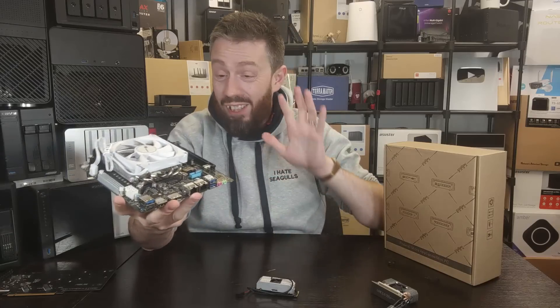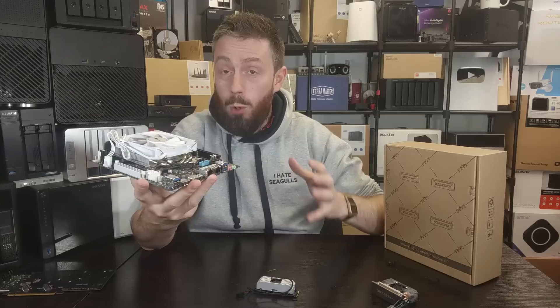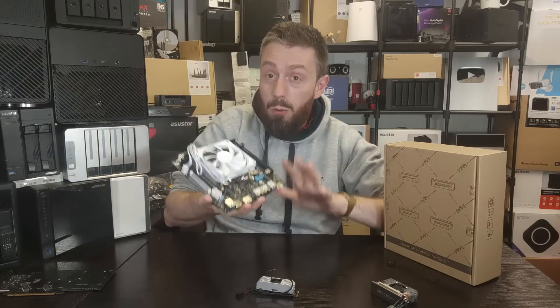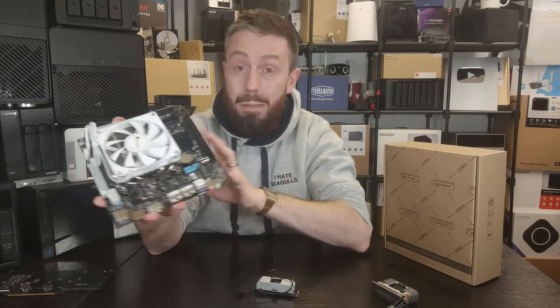And that's the curse of MITX. It's great to have so much power, performance and potential in such a small form factor, but just keep in mind that the higher and beefier those CPUs you're going for, the better coolers you're going to need, and the potential for clustering of that hardware in such a small space.